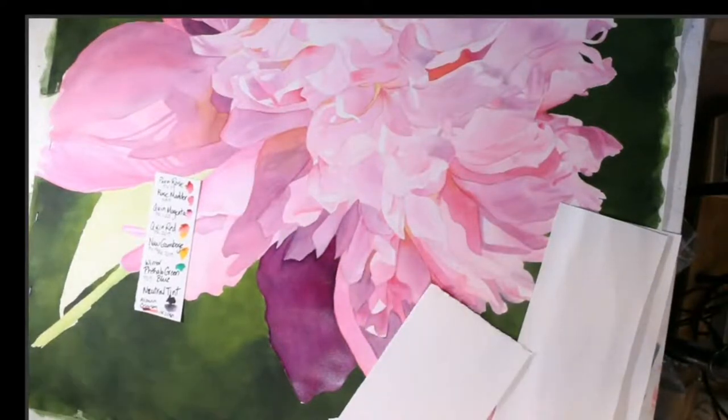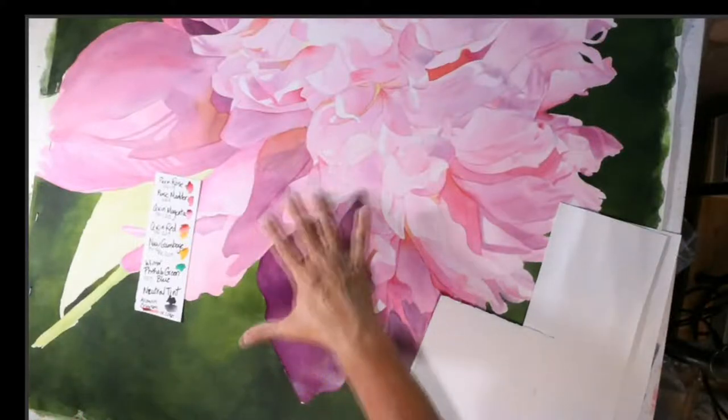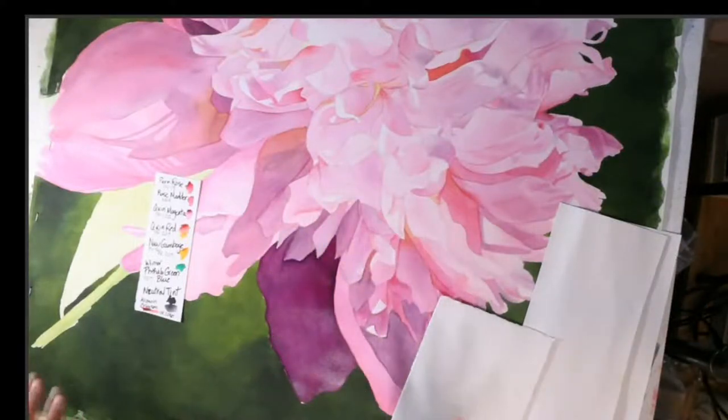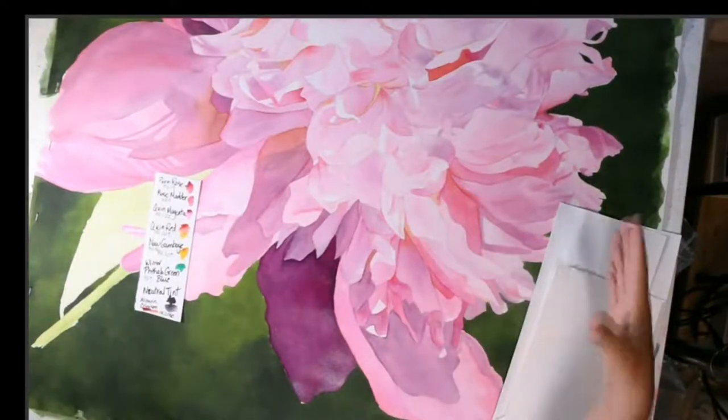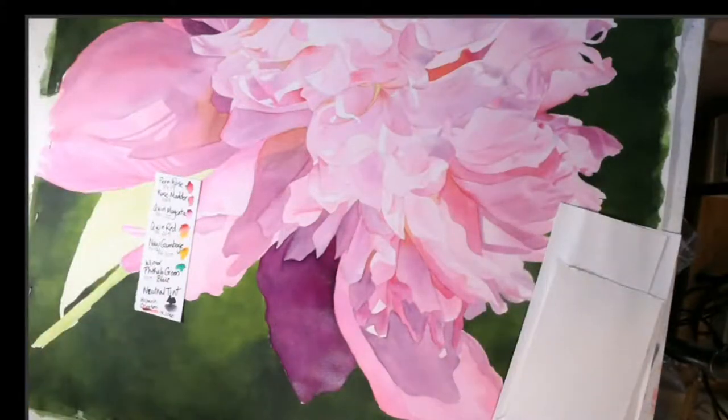I think that's looking much prettier. I can't work on anything right here, and I've set it up so that I can't turn it. Normally when I'm working, I'm turning it and working across ways. But it's a little hard on you guys — I don't want to make you seasick.